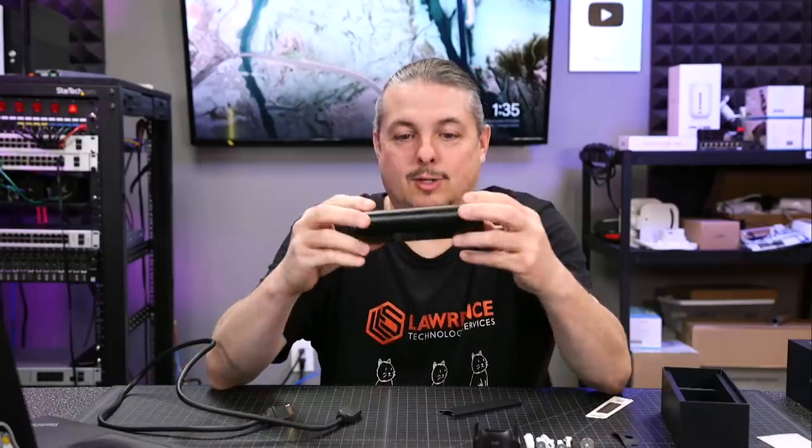Tom here from Lawrence Systems, and we're going to talk about the UniFi Protect Viewport POE, or as we call it, Magic Video Tube for the UniFi Protect. We'll get into that in a minute.